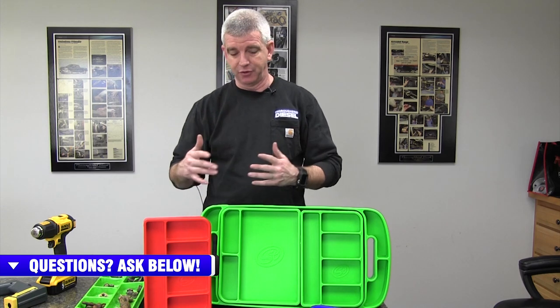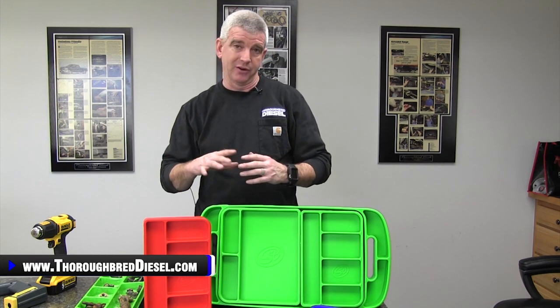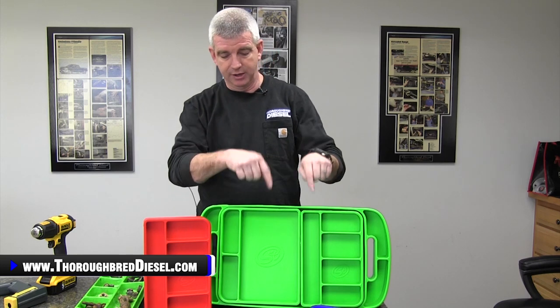We're going to go through a lot of the features of these tool mats, but what I want to talk to you about first off is the different parts that they offer here. They're going to offer all of these mats in five different colors: green, blue, red, pink, and charcoal.